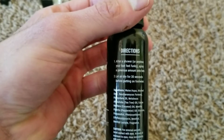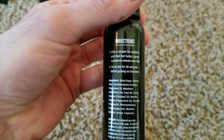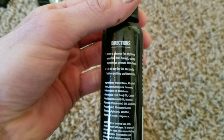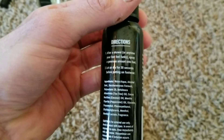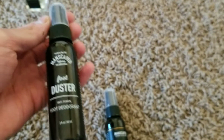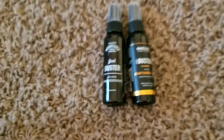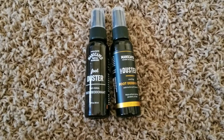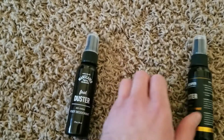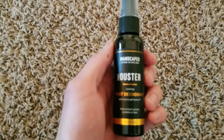The directions say: after a shower, or anytime your feet feel funky, spray a generous amount onto the feet and let it dry for 30 seconds before putting on footwear. The newest foot duster is manufactured in San Diego, made in the USA. The ingredients include water and alcohol among others.